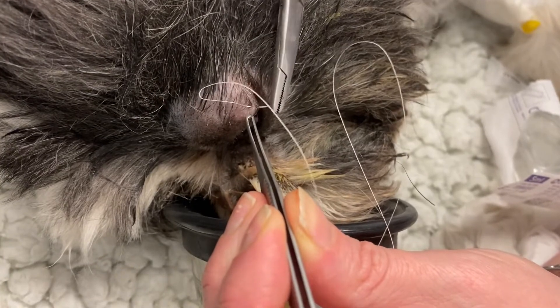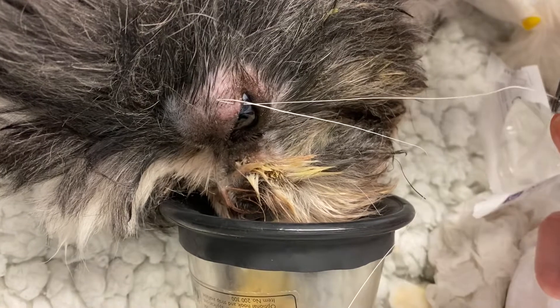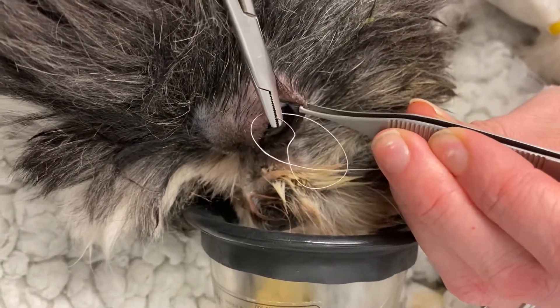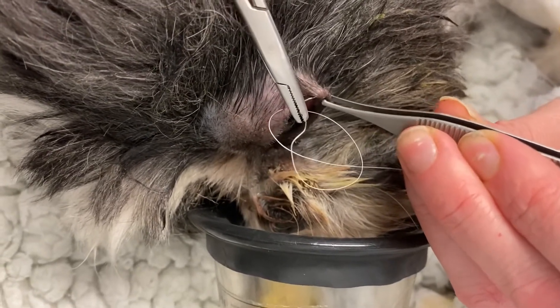One additional thing that you can do in these patients is place a temporary tarsorrhaphy, so just closing and reducing the size of the eyelid margin. That will depend on the individual patient.